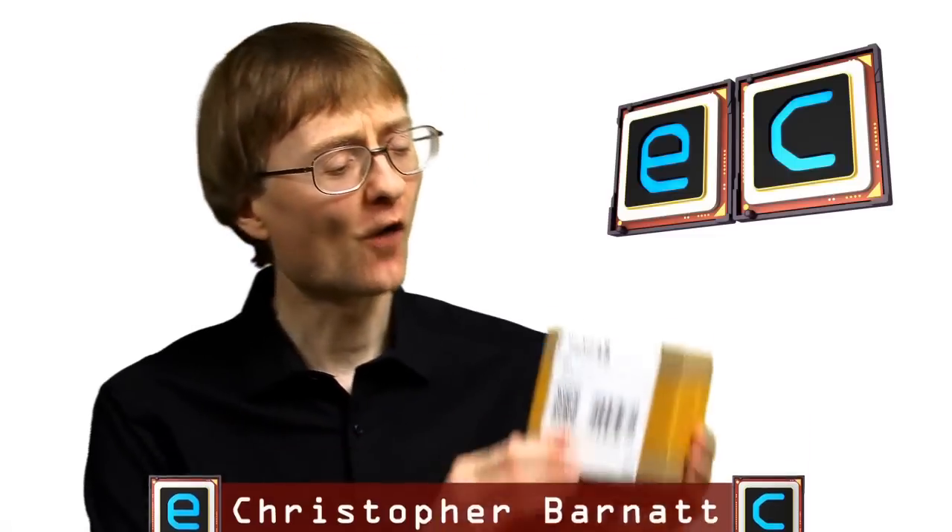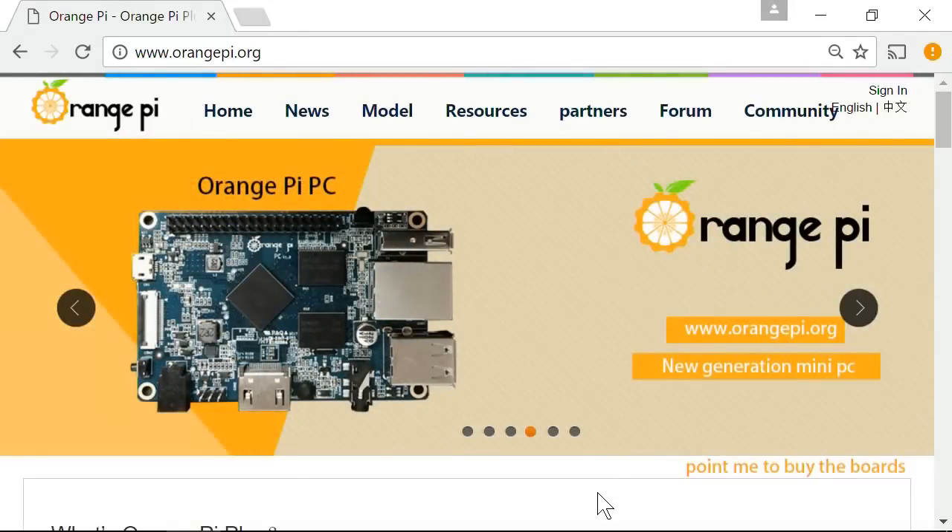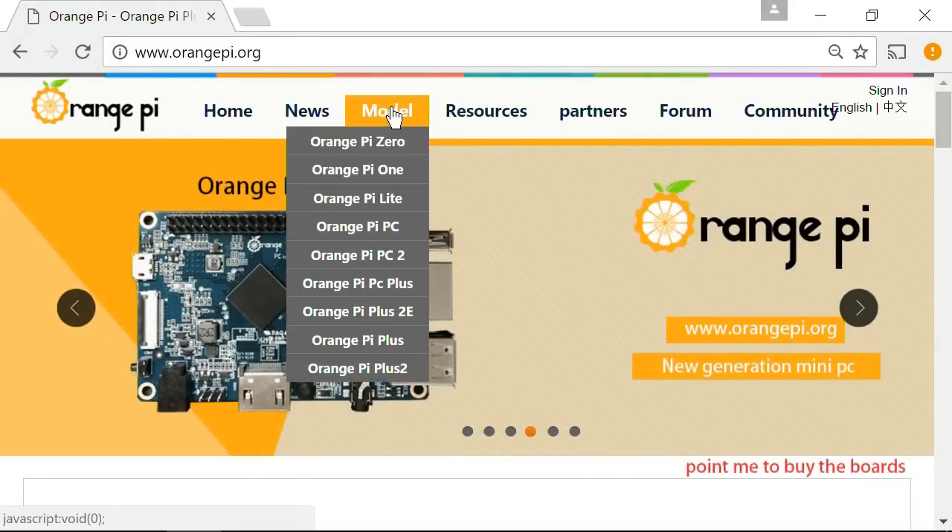Welcome to another video from ExplainingComputers.com. This time we're going to investigate the contents of this box, which contains an Orange Pi PC. Orange Pi is a range of single-board computers made by the Shenzhen Zhulong software company in China, with the Orange Pi PC being somewhere in the middle of their product line.